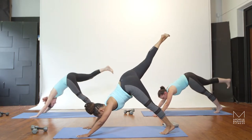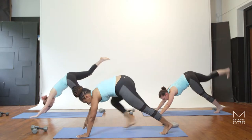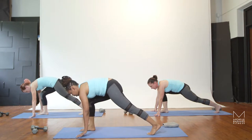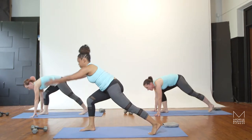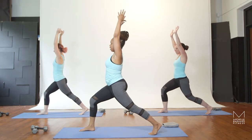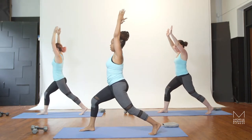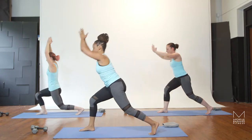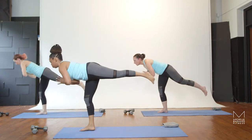Now keep the leg up, and exhale, bring that foot between the hands. If you need to, you can use your hands to bring the foot forward. Take a deep breath in, float the chest off the thigh. Drop your shoulders. Now we're moving into your lunge — just going to bend that back knee right where it is, lunge down. And now bring your hands to your heart, and lift the back leg up to your warrior three.